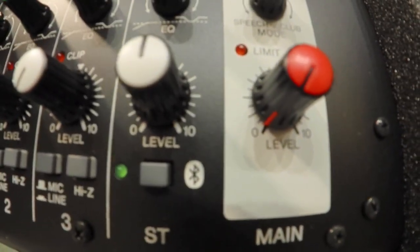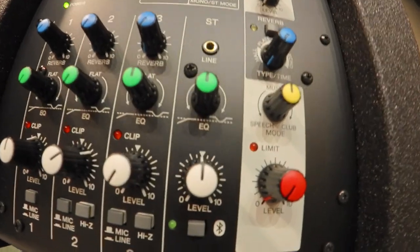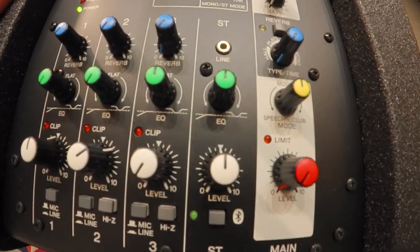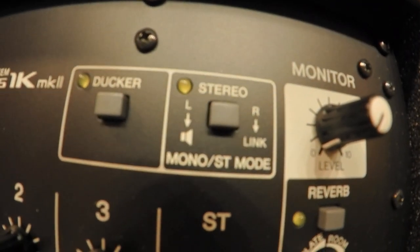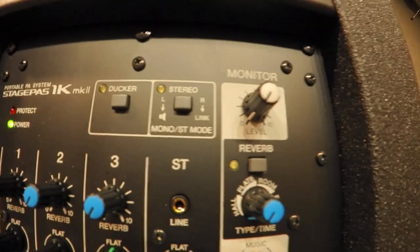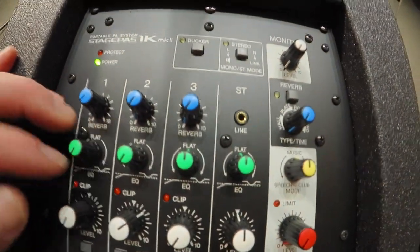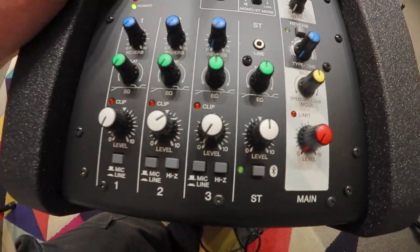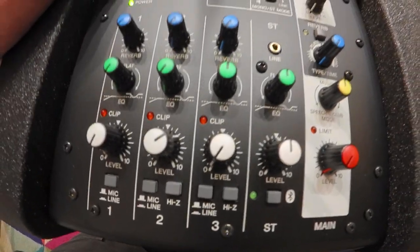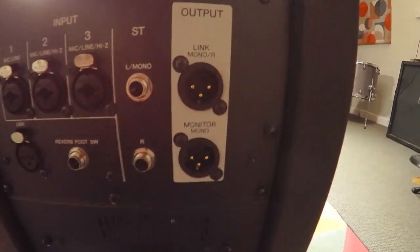And there you can see we've got Bluetooth, which is going to be quite handy. I mentioned earlier that you can link this system up with another identical one and then you'd have a stereo pair — you can see up here there's mono and stereo mode. I believe you can actually link this up with another identical system and double the amount of inputs, but then you'd be running the system in mono. That wouldn't really affect most circumstances, but if you really needed stereo you'd be limited to the number of inputs on one unit. Here you've got your link, monitor, and input connections.